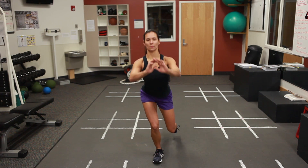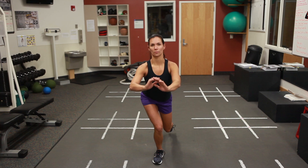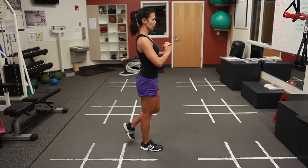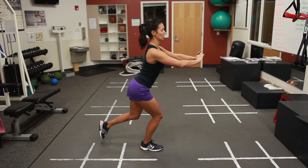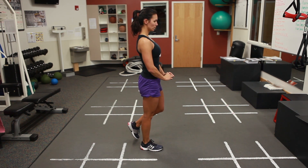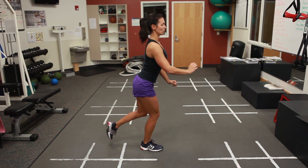Single Leg Squats are done by placing both feet shoulder width apart, standing up perfectly straight and pretending an apple is balancing on each of the shoulders. One foot is extended posteriorly while the hands are brought anteriorly for balance. The squatting motion is done slowly while maintaining a neutral core position.